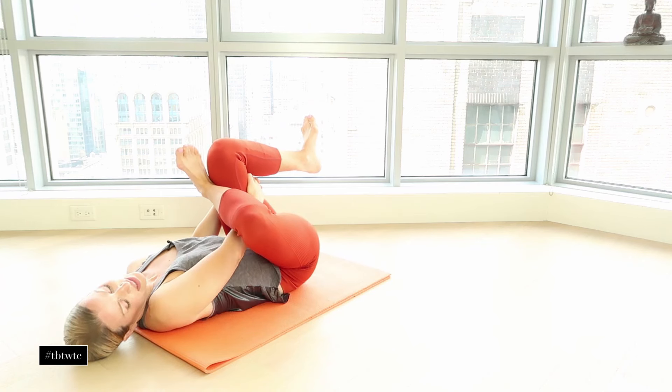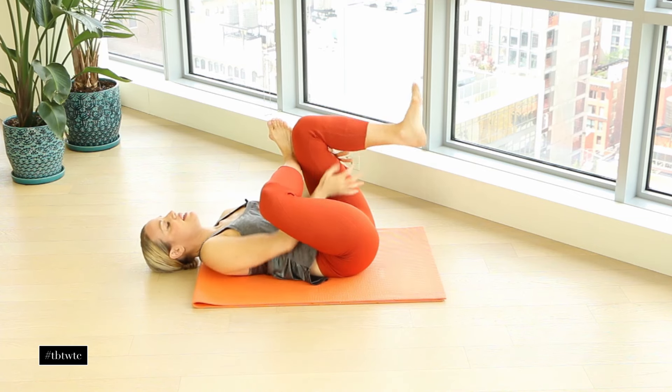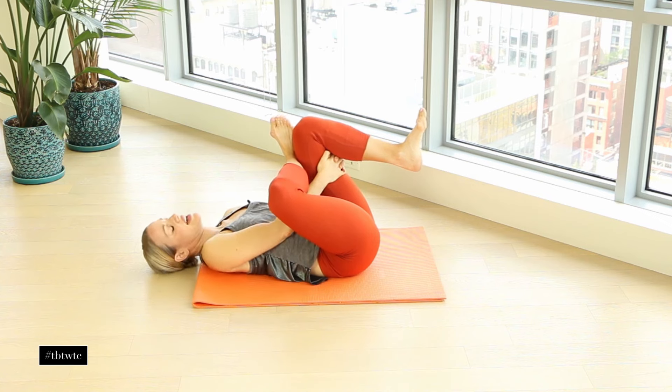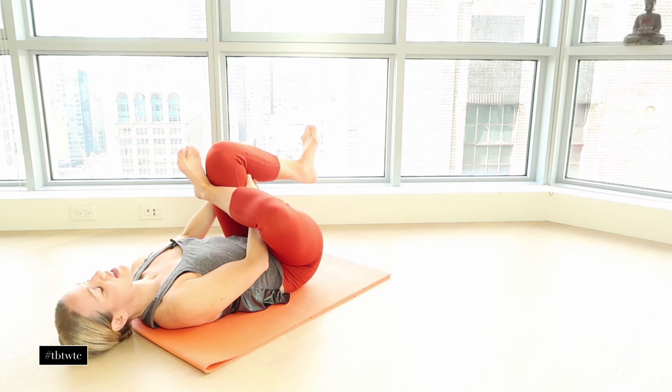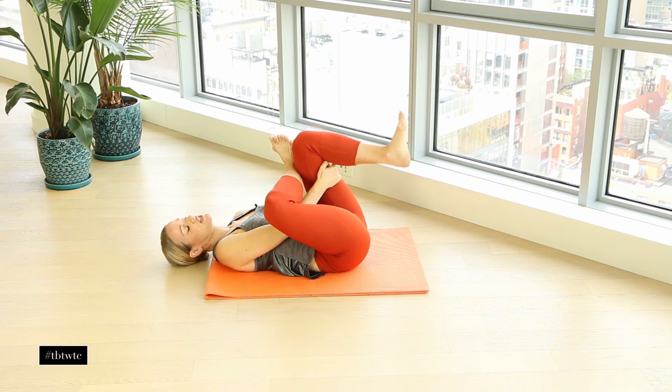One thing people do wrong a lot of times is they'll take the elbow and push into the thigh — don't do that. Use your muscles to press. Notice how this arm is not pushing that leg. Just feel that active stretch, because you're contracting some muscles rather than yanking or forcing — that's safe stretching. I'm also flexing this foot, which helps protect the knee from over-stretching.